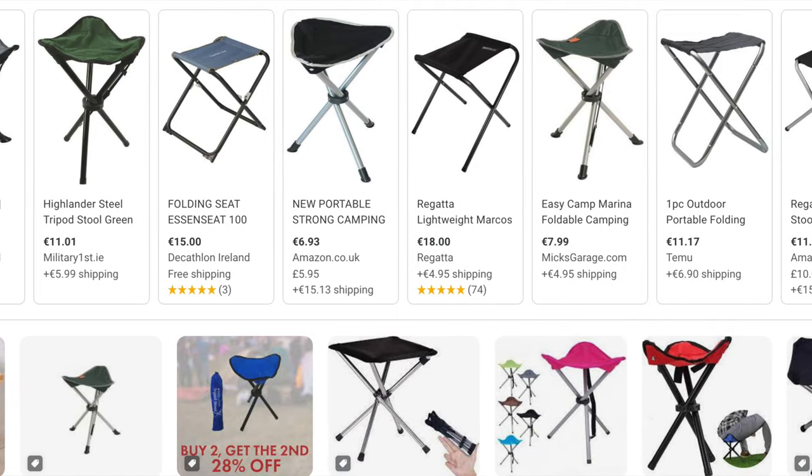Another alternative is those triangular camping stools, the ones that fold up quite nicely. I'm going to put a picture here so you can know what I'm talking about. I have used those in the past, but after a while, certain parts of your body start to hurt. Sure, if it's just five minutes, no problem — but for an hour or more, it's just not worth it. So I don't use those at all. I'd rather have a stool like the first two I showed you, or my Peli case.